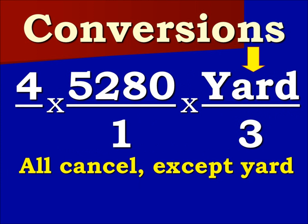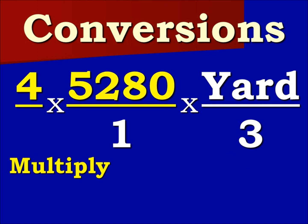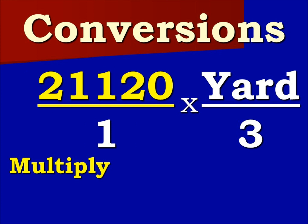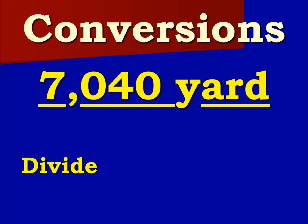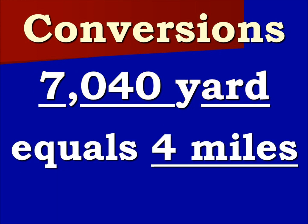All cancel except the yard label. Now we multiply the fractions: 4 times 5,280 is 21,120. 1 times 3 is 3. We multiply the yards. Last, we divide by 3. Our solution is 7,040 yards is equal to 4 miles.